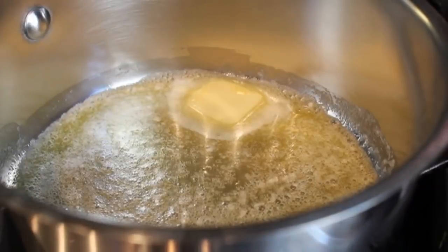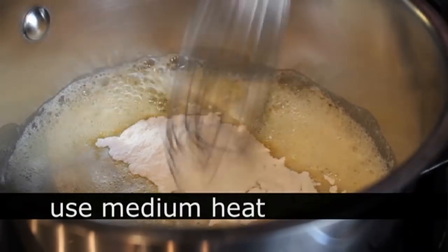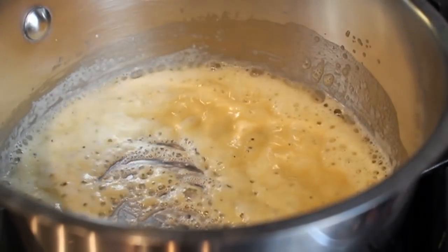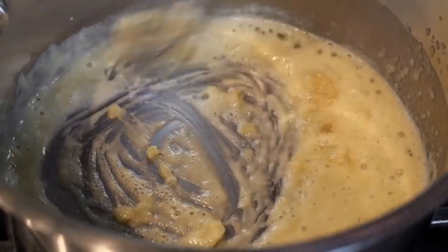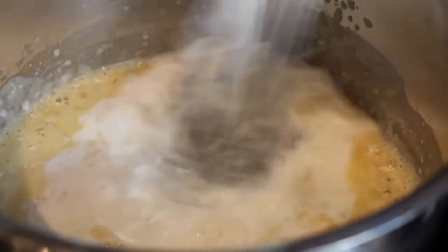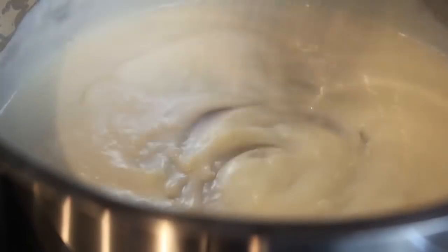We've made these a million times, but just a quick review. We're going to do a roux with some butter and flour over medium heat. Whisk that up and cook it for about two minutes. At that point, add some chopped garlic and cook that for about 10 or 20 seconds — just give it a little sizzle. And then we're going to whisk in our cold milk. Remember: cold milk, hot roux, no lumps. Dump in that first cup, whisk it in — and no, those are not lumps, those are pieces of garlic. Relax.